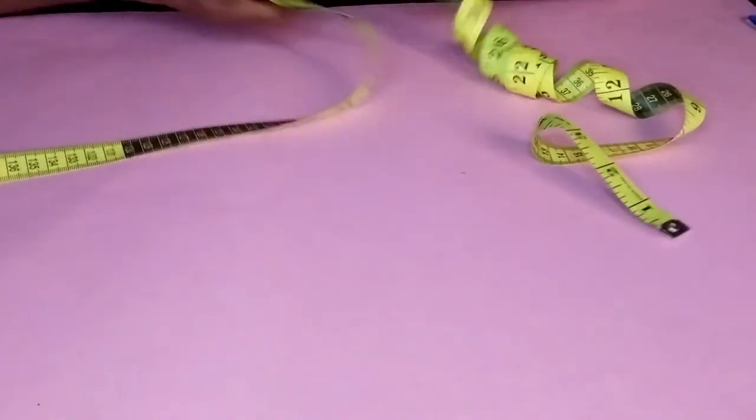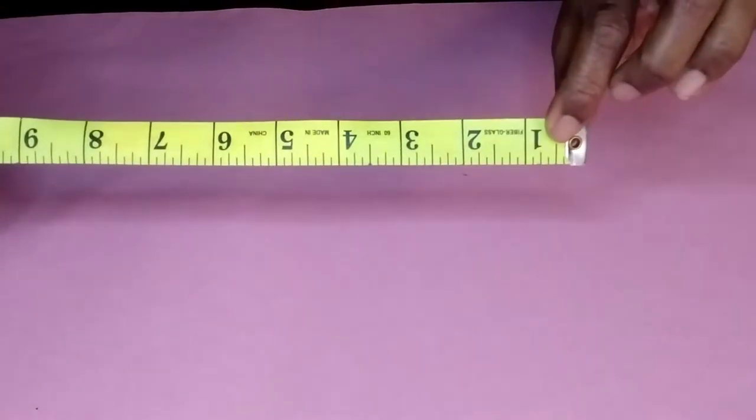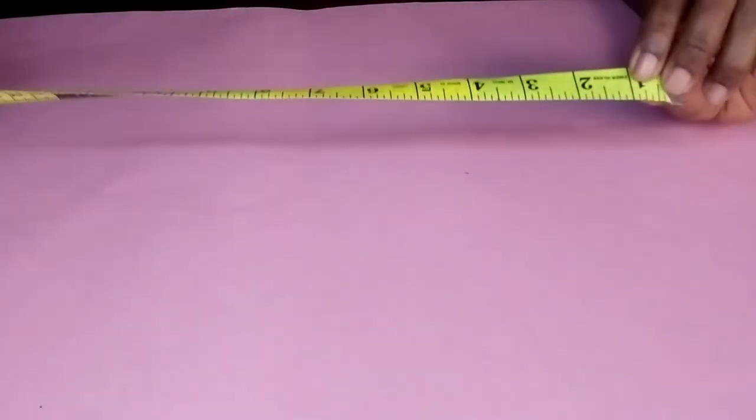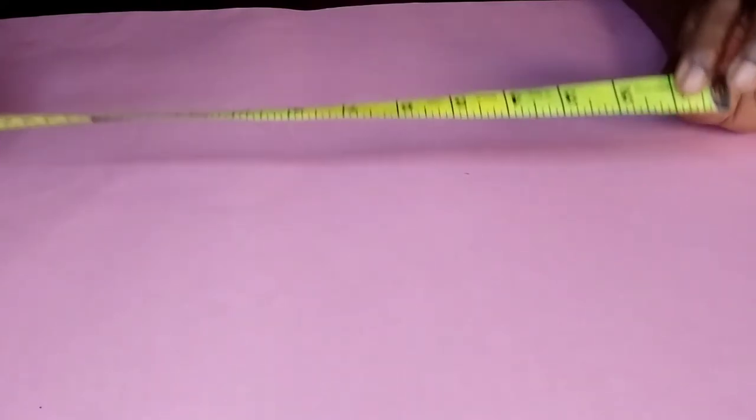This is the measuring tape. It has two sides — one side is in inches, while the other side is in centimeters. It is used for taking body measurements and also for measuring long lines on patterns.